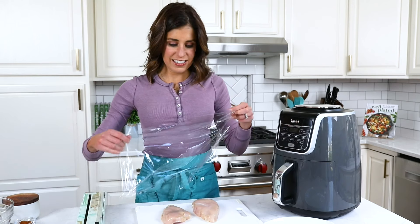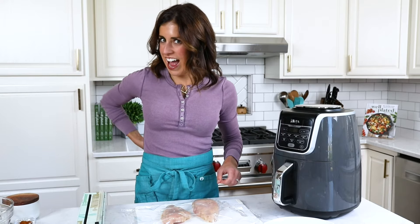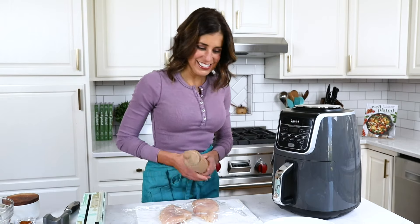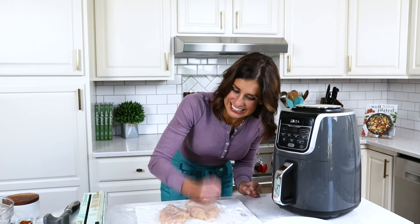Start by pounding your chicken breasts into an even thickness. This is critical to make sure that they cook evenly. You can do it with a meat mallet. If you don't have a meat mallet, a rolling pin works too. And if you don't have a rolling pin, your good old fist — I know you have one of those.